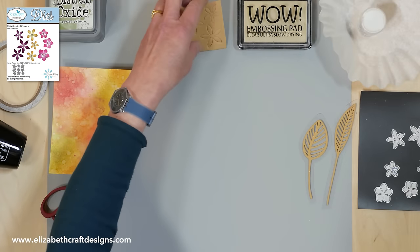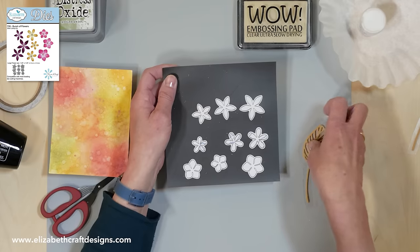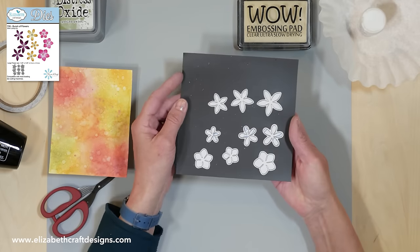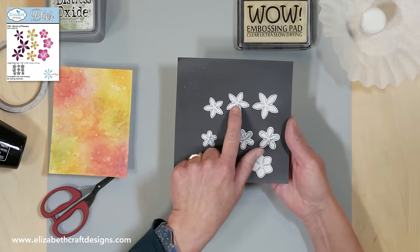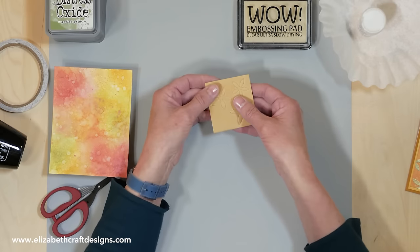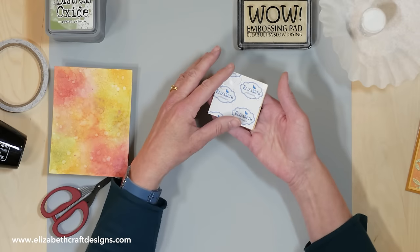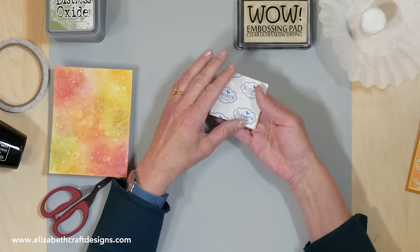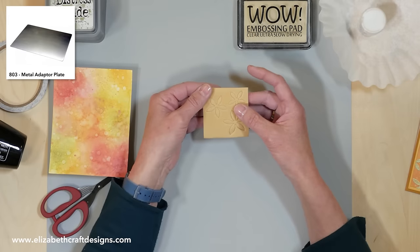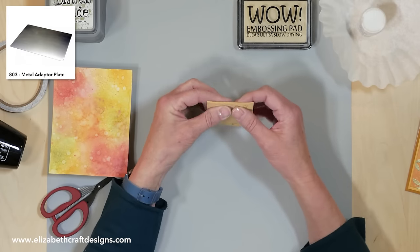This is the bunch of flowers set — it comes with three different flowers in three different sizes, and for today's project I used this one. What you do is take a piece of craft foam, back it with our clear double-sided adhesive, and run it through the die cutting machine. I did use a metal adapter plate or a precision plate to die cut the foam because it's a little bit heavier, so you want something extra to cut it.